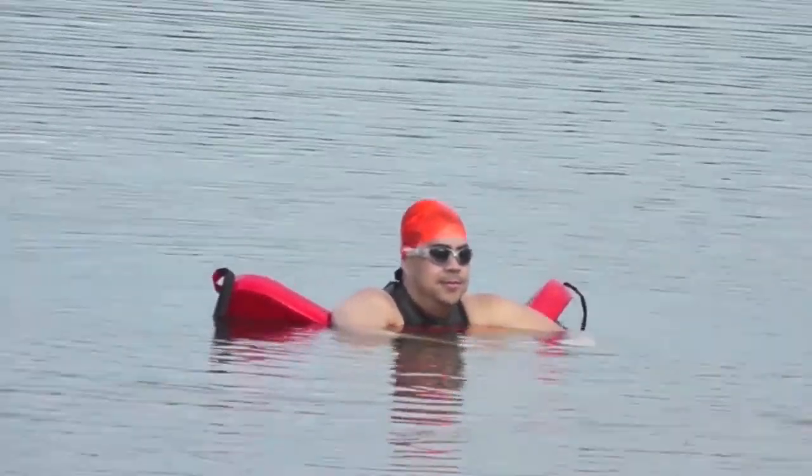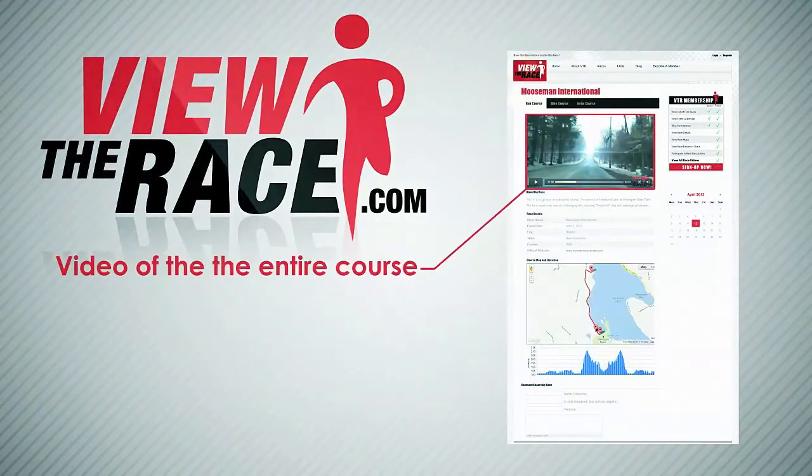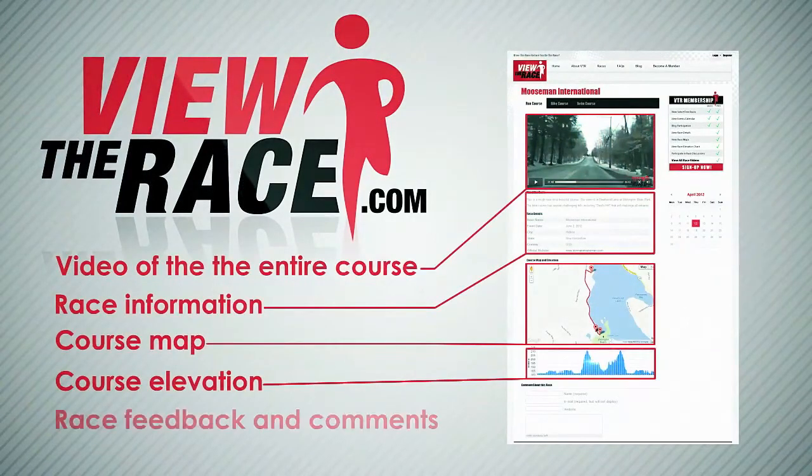Enjoy your training in open water. I'll see you next time.